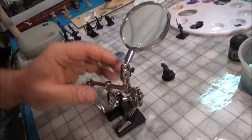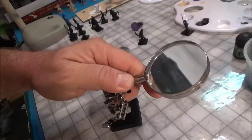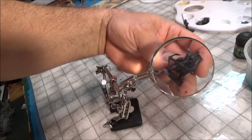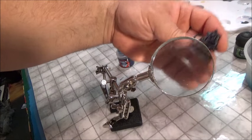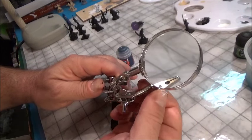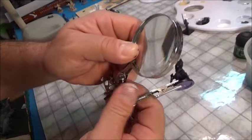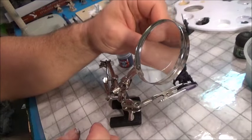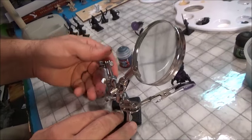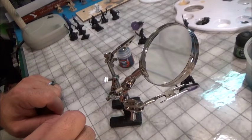Another great thing to have is a magnifying glass — you can find one at a flea market for about two bucks. It's great for checking out details while painting. It has a nice little clip so you can clip the figure's base in if you want, and move the thing around while you paint. I'm left-handed so bear with me — you can use the right-handed side and the arm actually moves.